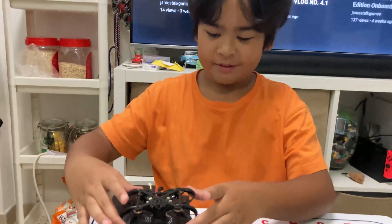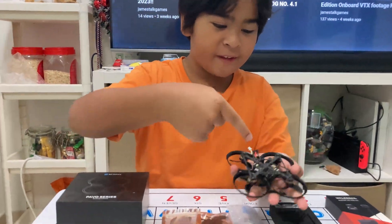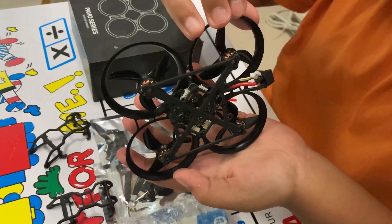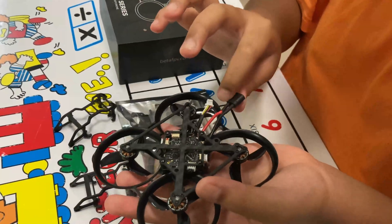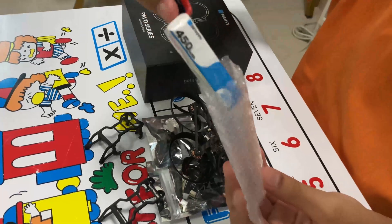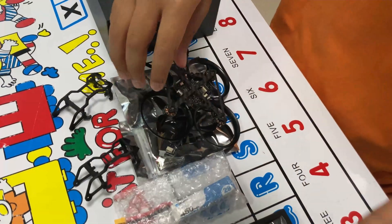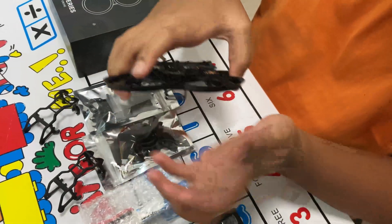The drone itself looks like a cinewhoop. It comes semi-built — there's already a flight controller, motors, and props. It has 1102 motors. We also have a plug here, and there's a free Beta FPV 450mAh battery included, which is pretty cool.